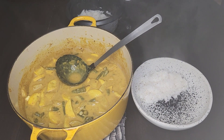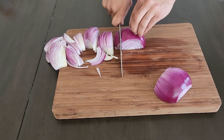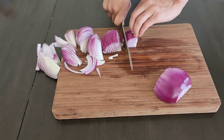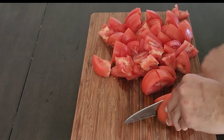Welcome back to the channel friends, today we are making a vegetarian curry. Start by slicing two medium-sized onions into juliennes. Next, slice your tomatoes into large chunks and set them to the side.